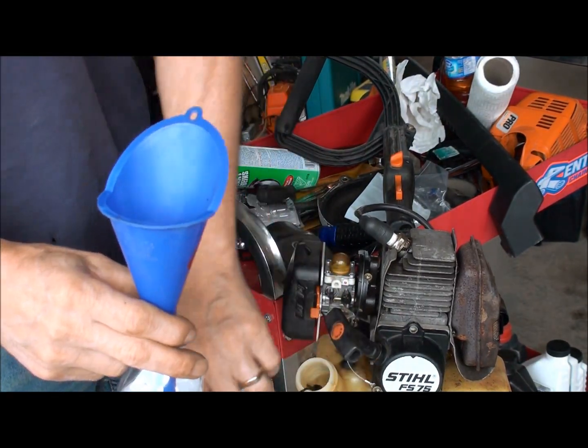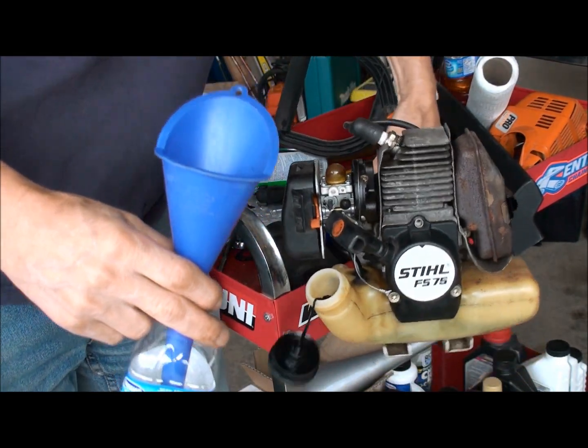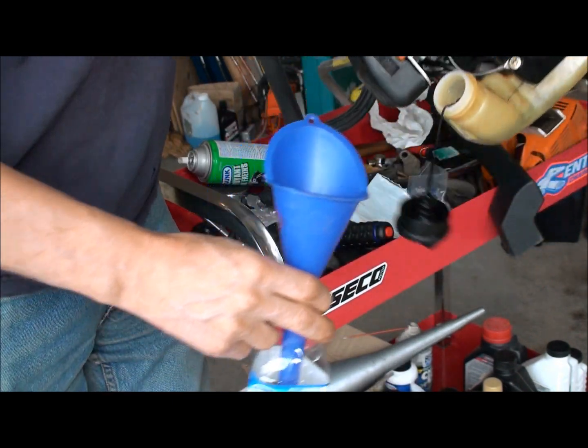Alright, I found a jug. We'll just dump the good gas out and put the gas that was stuck in there, and let's see what happens.